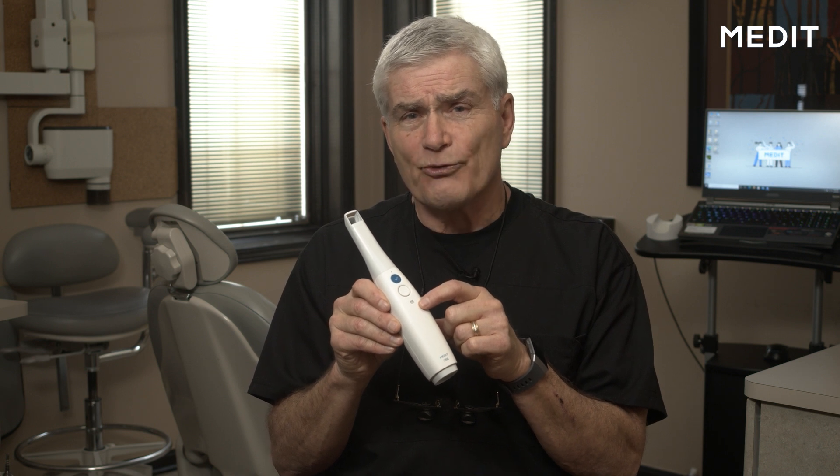And then it's got this little button down here that actually lights up when it's disinfecting itself on the inside. It's the only scanner of its type that has a self-disinfecting UVC light on the inside. This thing is incredible. Not only does the new i700 have an incredible scanner interface — the actual hardware itself, the component — but the software is intuitive as well.